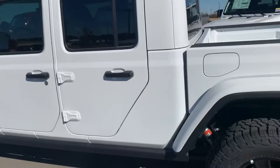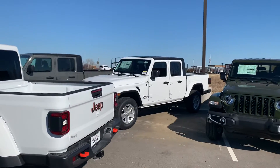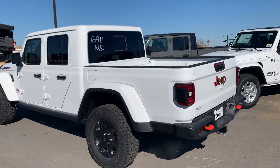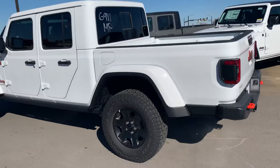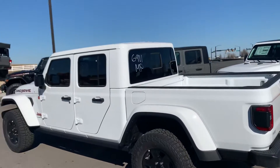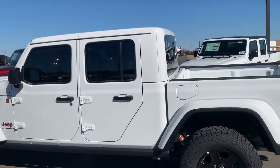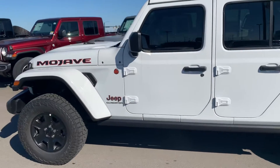I'm going to walk around it and point out a few things this one has versus that one over there, which is a Sport — I just want you to be able to compare. This Mojave already has the blacked-out wheels and all-terrain Falcon tires.